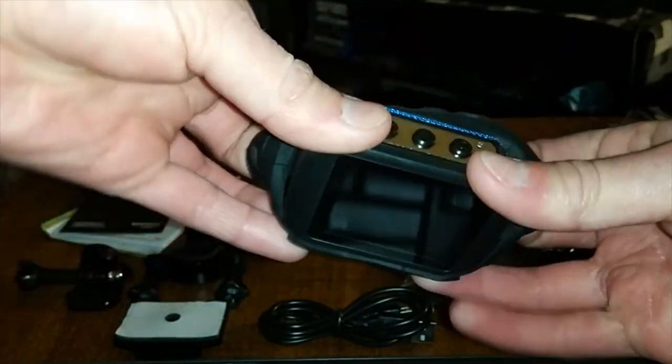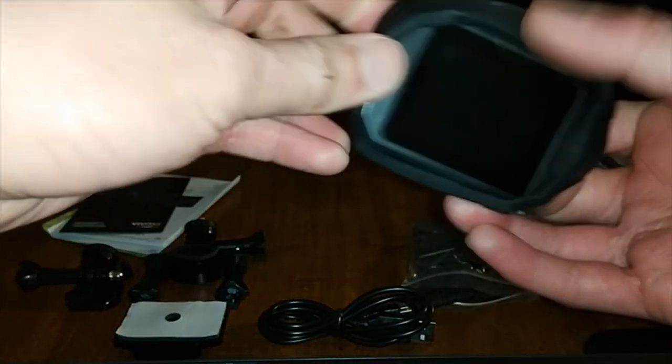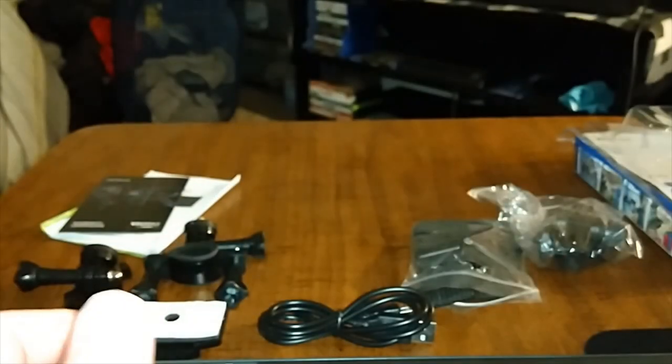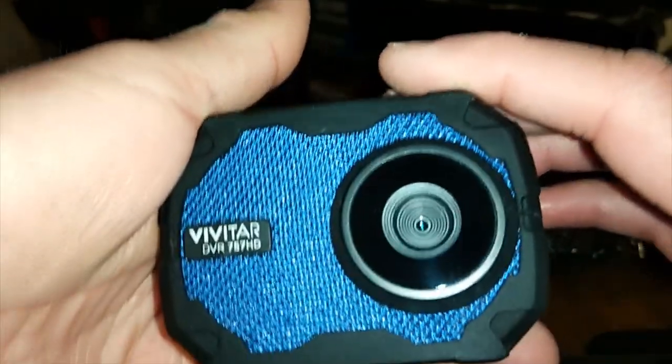I'm going to put the silicone case back on real fast — this is flexible so you can easily put it on. It has shock resistance, like it says on the box, and that's definitely what I like to see. Let me wipe down the screen and lens real fast. All right, that's as good as it's going to get — let's turn this on.